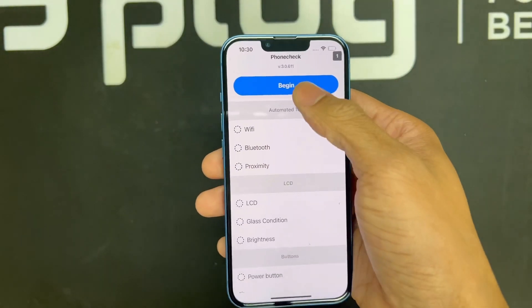So we've got the iPhone 13 right here — by the way, these start at $599. Let's go ahead and hop right into it. The first two things we're going to check are the Wi-Fi and the Bluetooth, so all I have to do is press begin.